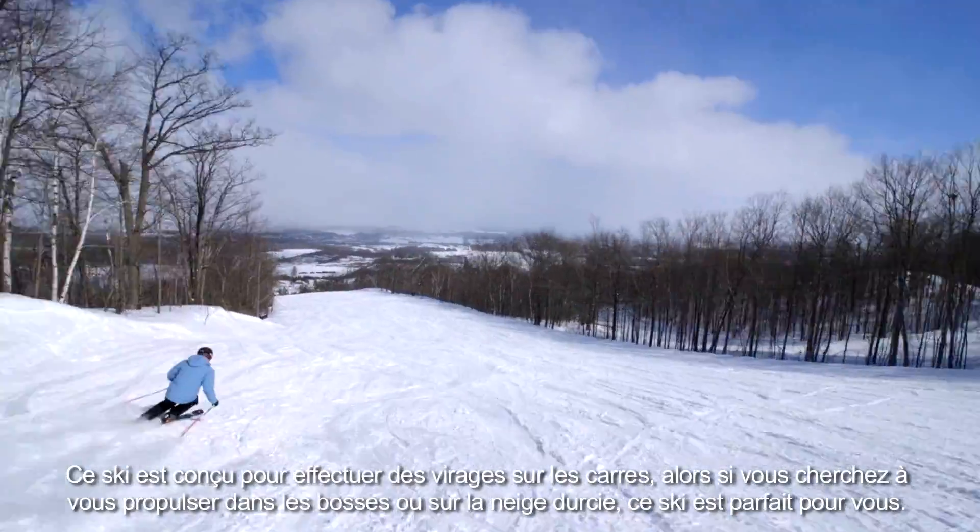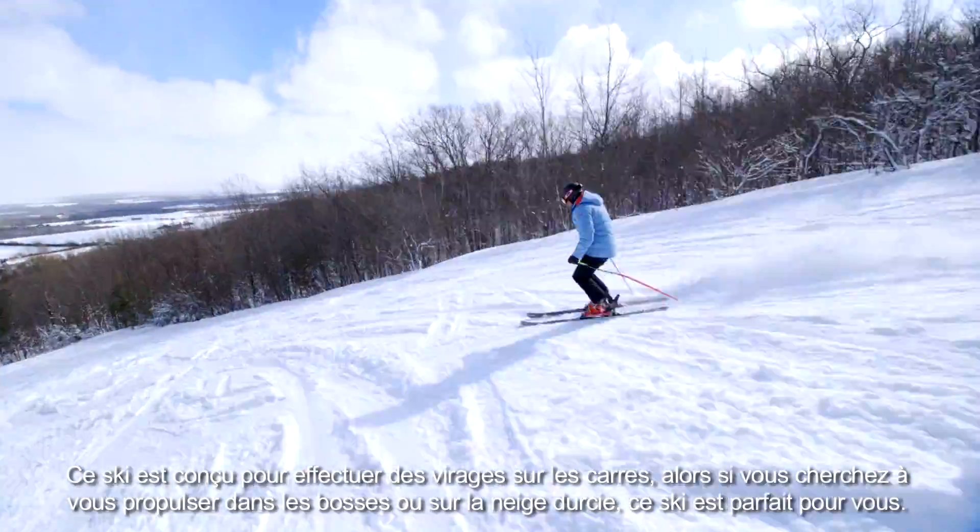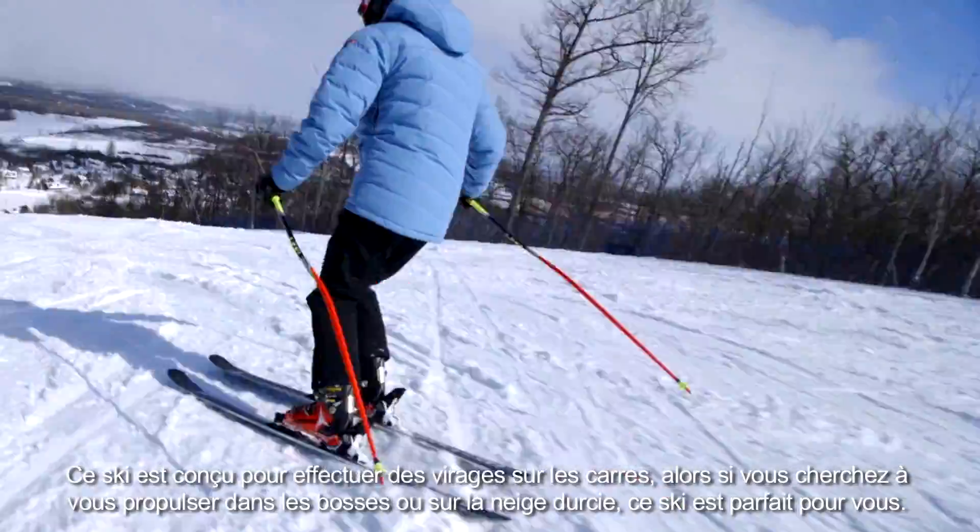This is designed for medium to long radius turns, so somebody who's looking to do a hard charging ski down through the bumps or through any hard pack — it's going to be an excellent ski.